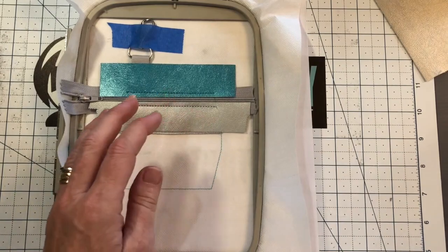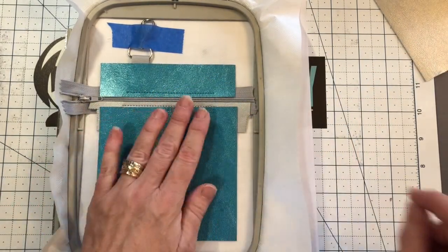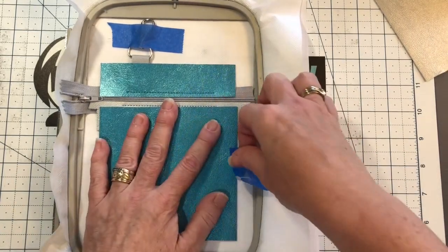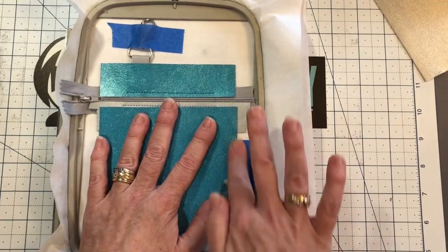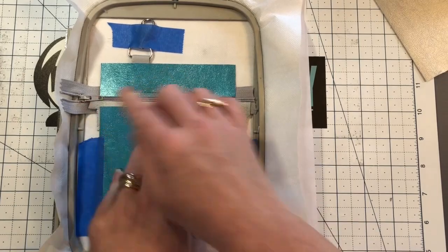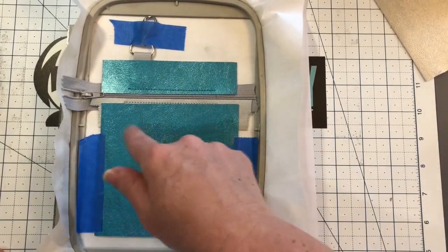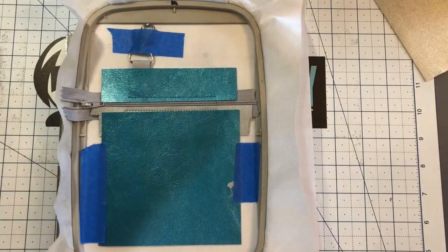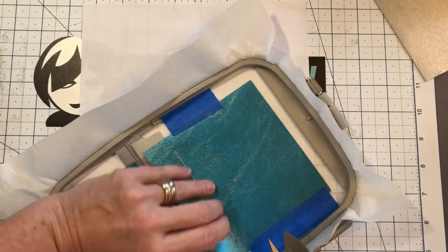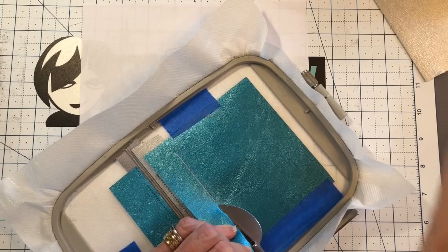Now we are going to take more mystery van material and make sure we are covering all four sides — it's about three inches by four and a half inches; I'll give you exact measurements in the PDF. Go ahead and stitch this down; it's also going to give you a tack line. We'll be back to trim. There's your zigzag — go ahead and trim the top; this time we're trimming the top.